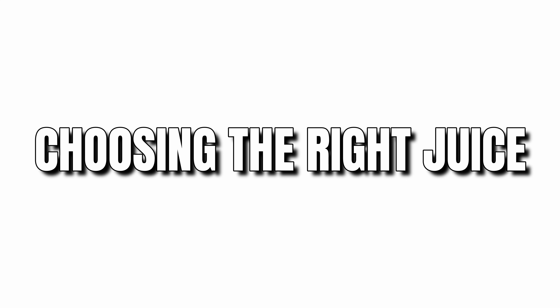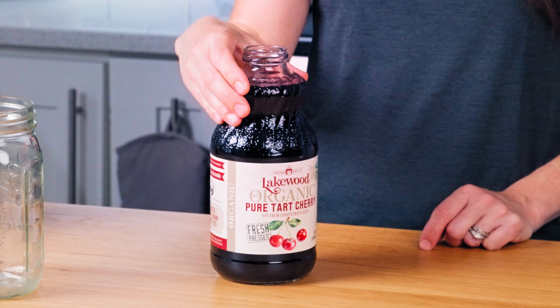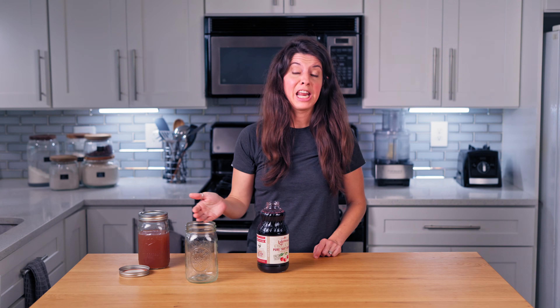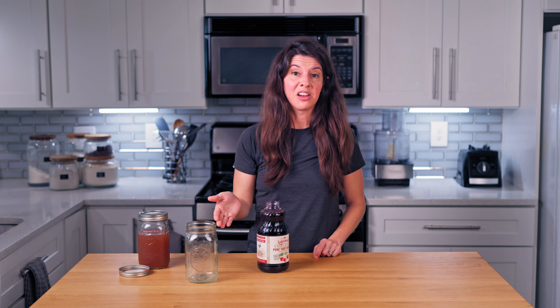Choosing the right juice: I use 100% pure juice without preservatives or additives to keep the yeast happy. I personally recommend brands like this — I'm not endorsing them in any way — this is simply organic tart cherry juice without anything else in there.